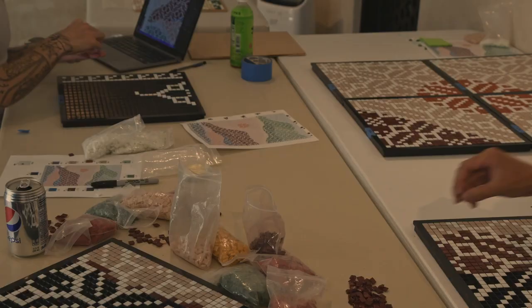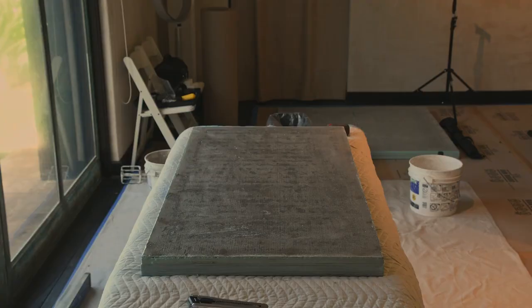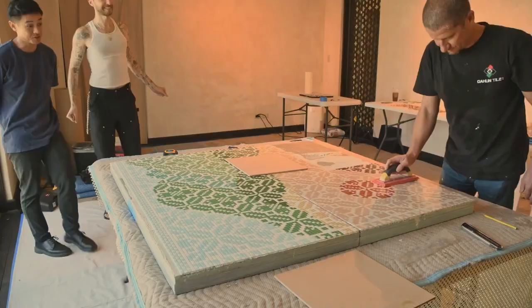That was a process I'd never done before, which was exciting. I had done little practice runs in my studio at home on very small things just to see how it is, but it was definitely a leap of faith. The first time we picked up the sheet of tiles, it was everyone holding their breath. We were lucky enough to have a professional tiler on hand to help with the big picture.